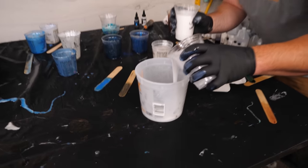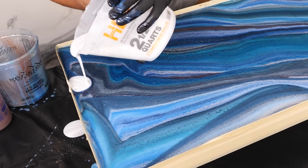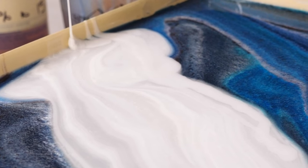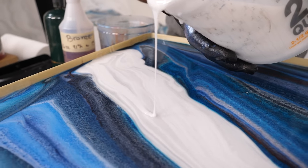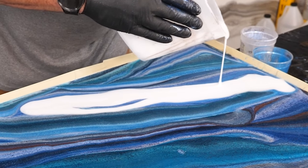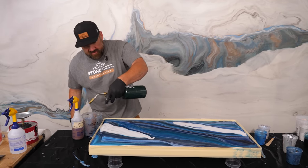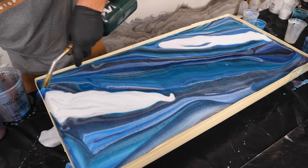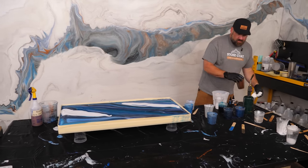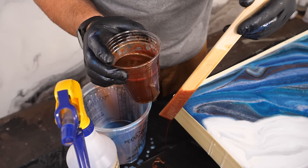Let's build up my white one now — just building a quick dirty pour with these whites. Now I'm going to bring in some of this bronze using the paint stick. Just going to dip it in and bring in some bronze accents.